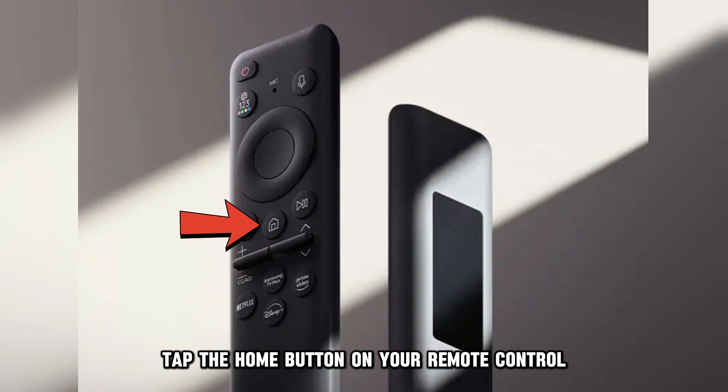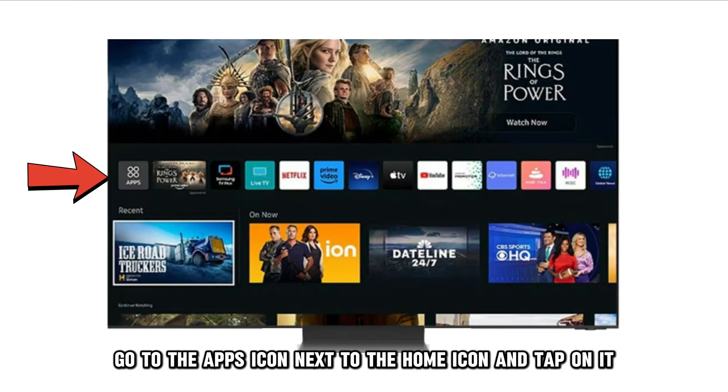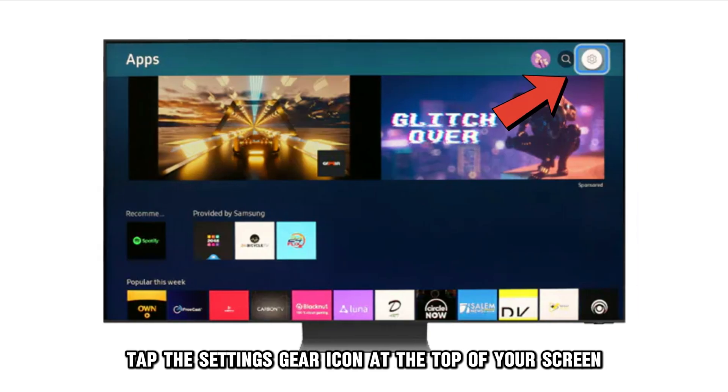Tap the Home button on your remote control, go to the Apps icon next to the Home icon, and tap on it. Tap the Settings gear icon at the top of your screen.